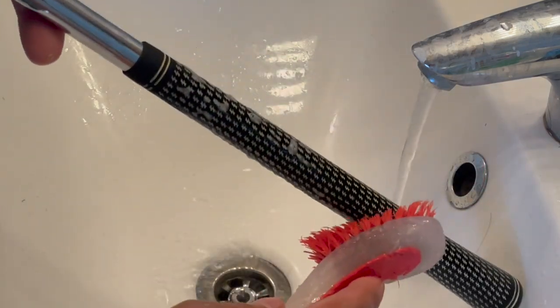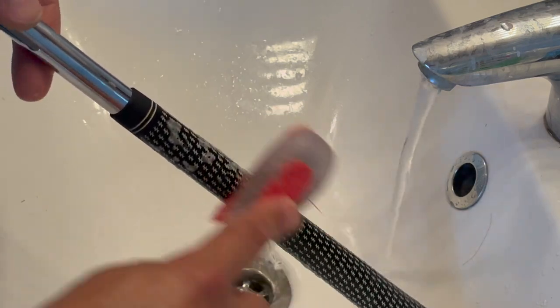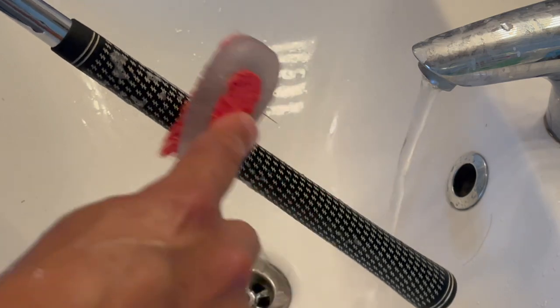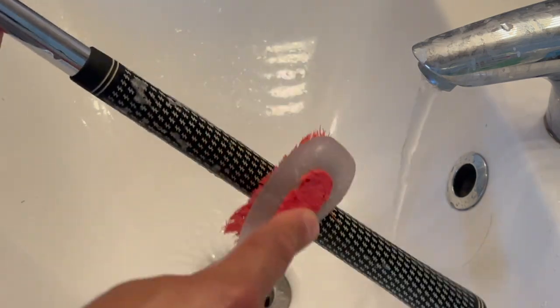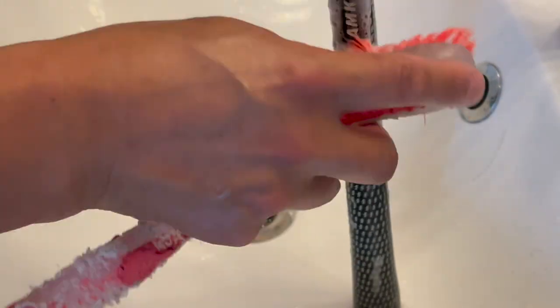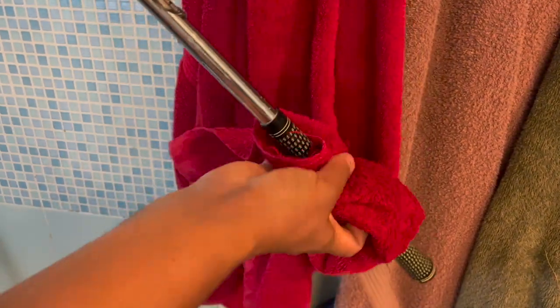You can actually tell when it starts getting cleaner because it's going to be a little more difficult to brush. At the beginning it's really easy to brush because of the grease, and then it starts to get a little harder. When you're finished completely, just use a towel to dry it, and then we can take it outside and let it dry in the sun — that'd be ideal.